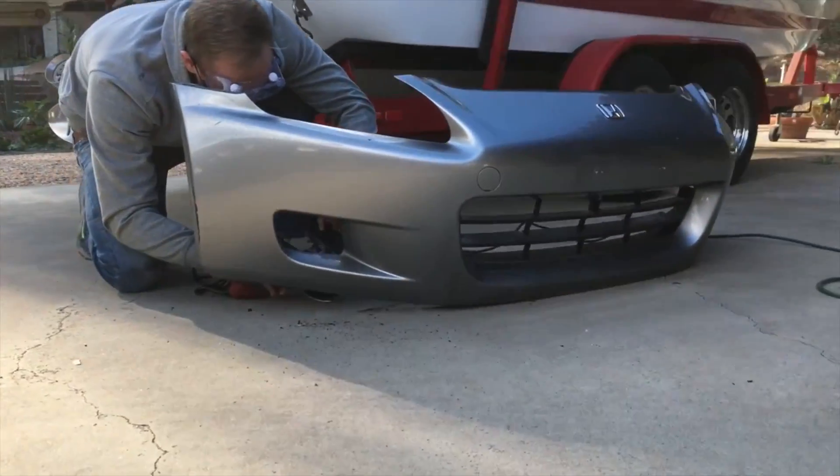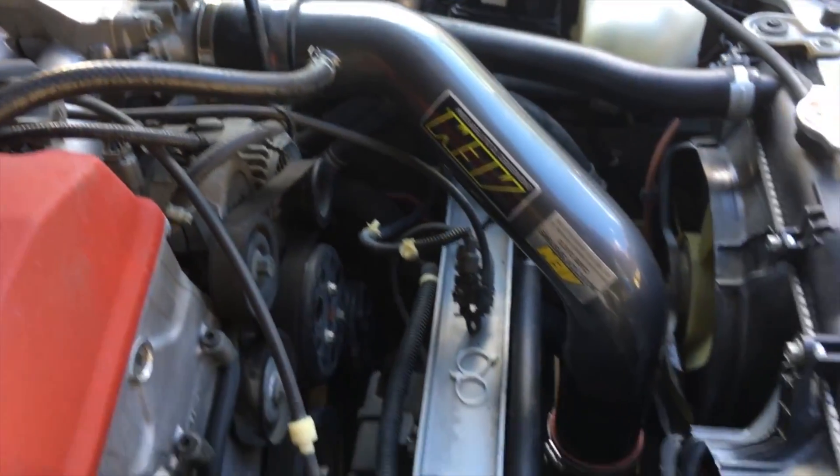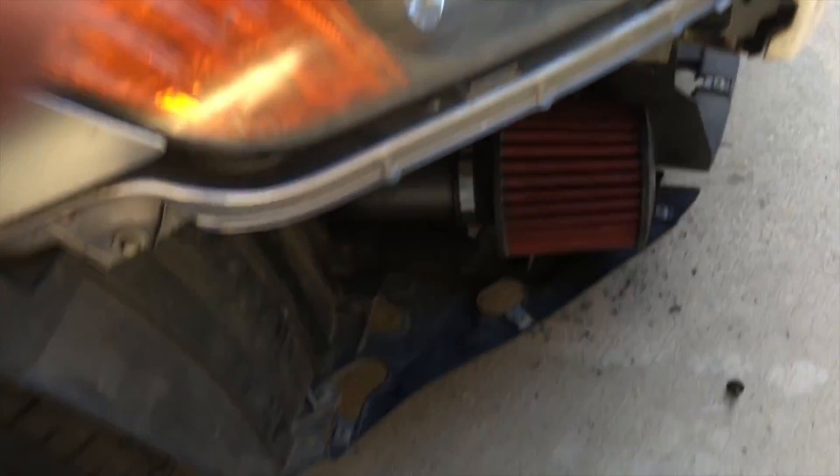I wanted to talk about the modification I made to my AP1 bumper. When I looked at the AP1 bumper, I saw this little scoop on the bottom left portion that looks like a perfect area to ram air into the cold air intake. The AEM intakes come right down into that pocket right in front of the wheel well.